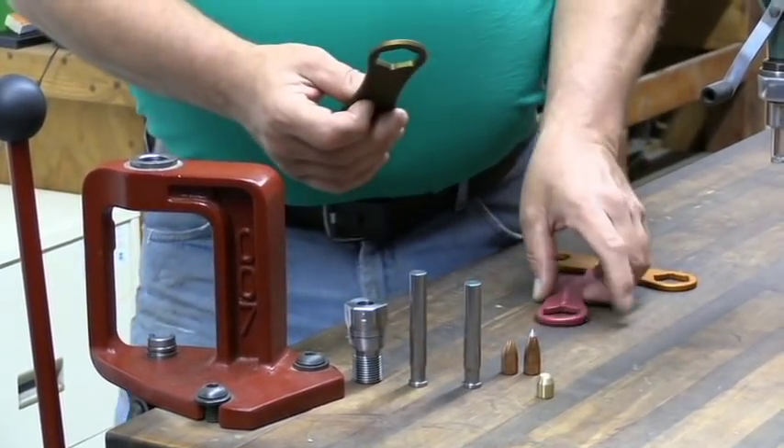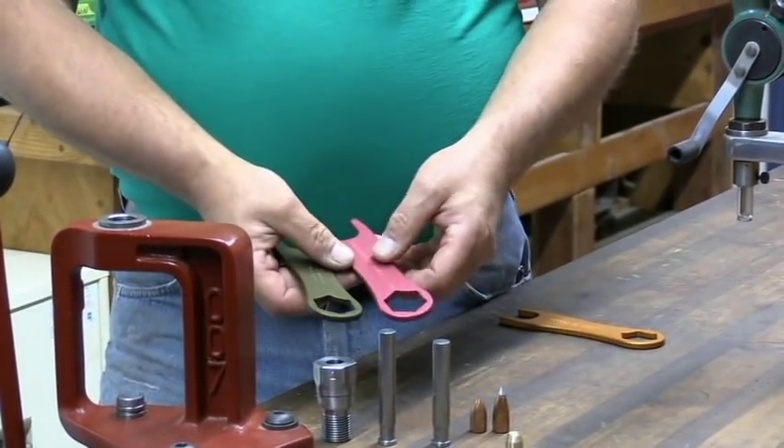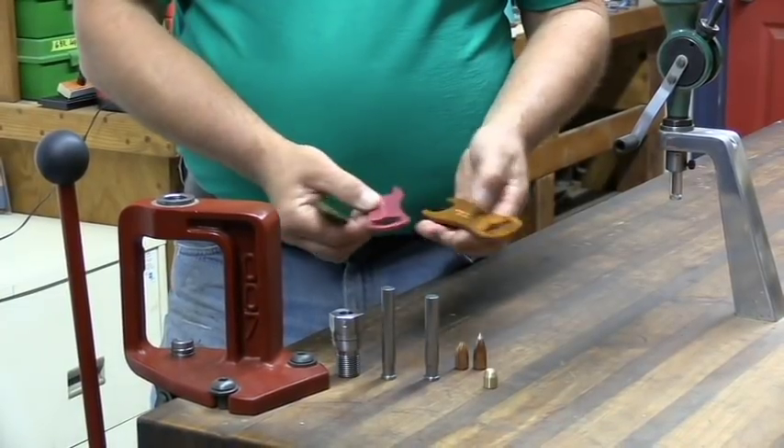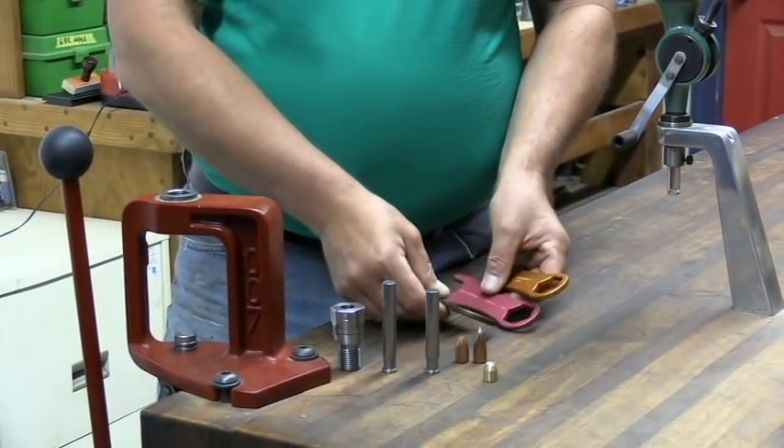You also have your choice of wrenches — what color you like the best: red, gold, or green. Make your choice on the website and pick whichever one you like.